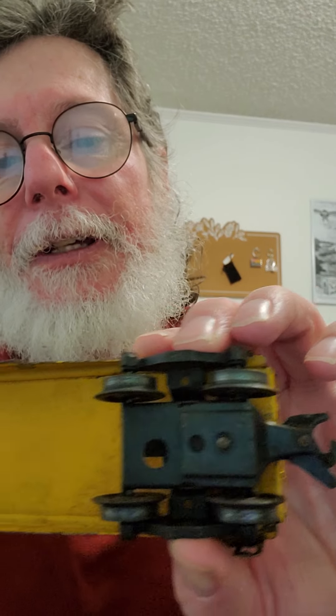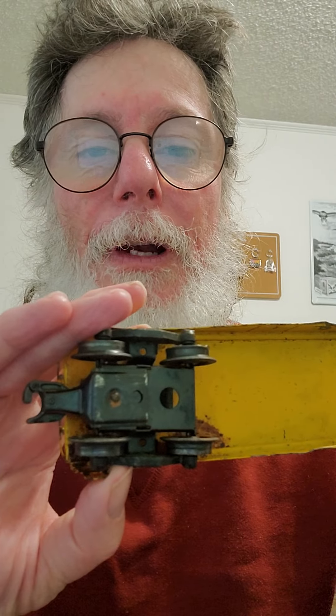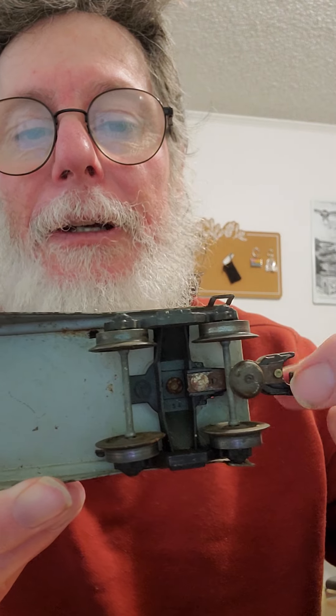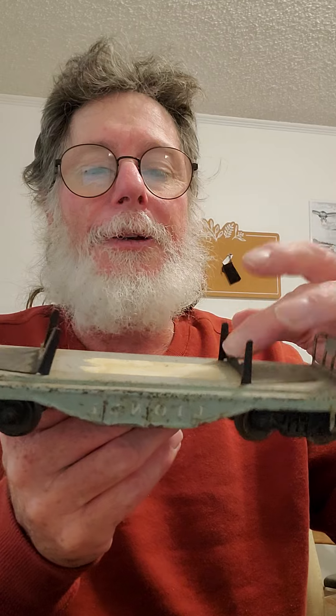I'm going to do a somewhat interesting video here. I have a couple of classic Lionel style cars. This one here is missing the log or pipe bunks. I also noticed that this truck here is different than this truck here — somewhere along the line somebody replaced it, may have had a broken coupler. This one here has a different coupler. I have one that has the bunks on it, and both of these are a different style of truck and coupler system. I don't have the original load for this one here or the other one.